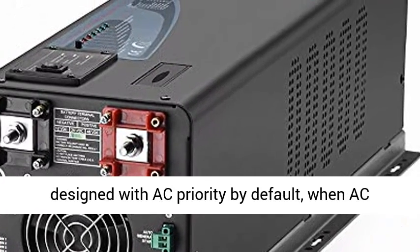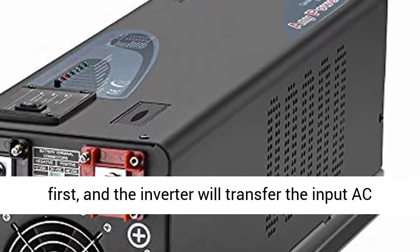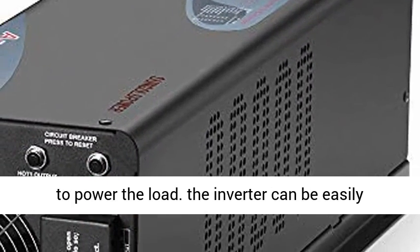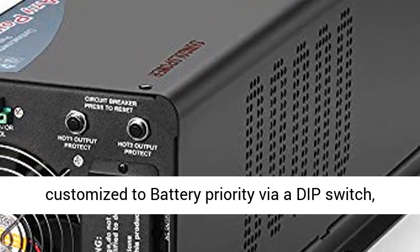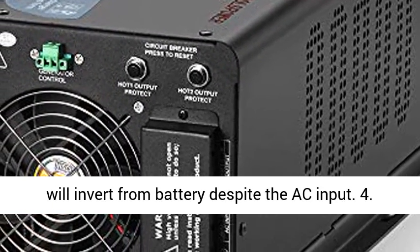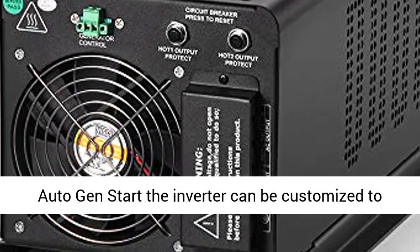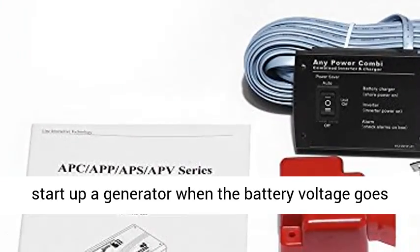Choosing 0 in the battery type selector will disable the charging function. The inverter is designed with AC priority by default — when AC input is present, the battery will be charged first, and the inverter will transfer the input AC to power the load. The inverter can be easily customized to battery priority via a DIP switch; when battery priority is chosen, the inverter will invert from the battery despite the AC input.